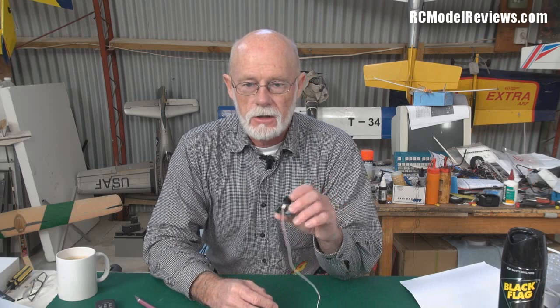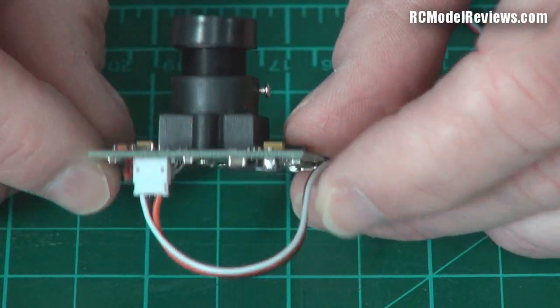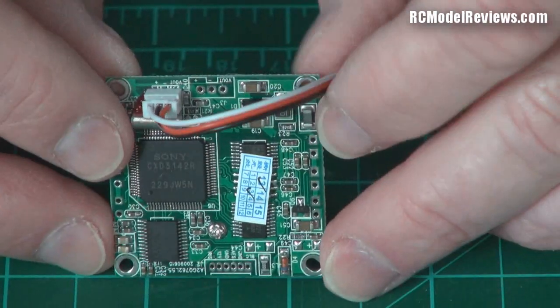I remember a while ago reading on forums and on Hobby King's own forums that there were some wiring issues with these cameras and the wiring loom. I thought I'd better double check before I assume that's been fixed. Look what I found. Here is the board camera you get with the 2.4 system — it's a pretty basic camera. They work okay but they're not the best.